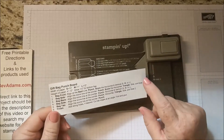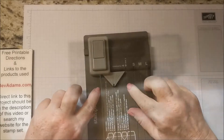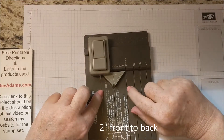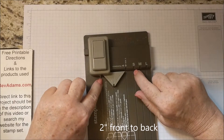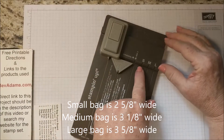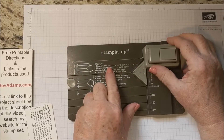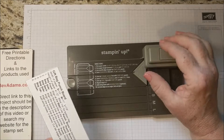And that's helpful. If you would like a copy of this, I'll have a link for that on my website. The gift bag punch board can make bags of several sizes, but they will all have the same depth. You can make the front in small, medium, and large. That small, medium, and large depends on how long you want your cardstock to be. Small is 10 inches, medium is 11 inches, and large is 12 inches.